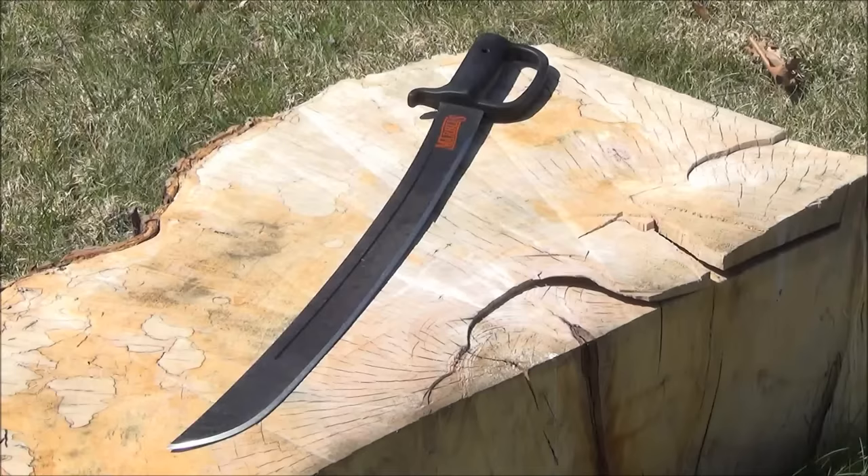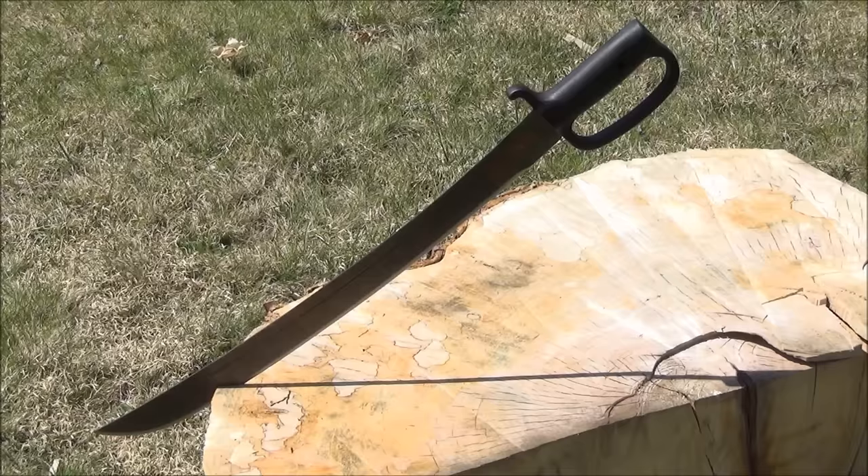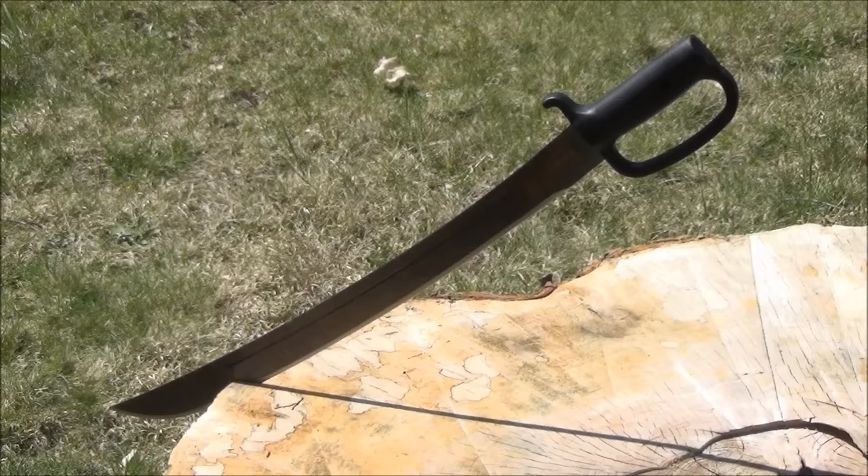As for this machete — I'm just going to call it the Marbles Cutlass Machete — it is extremely fast in hand. It's fairly light and very flexible, as you would expect from a light machete. But if you're looking for a fun item or just a very inexpensive stand-in for a sword, this will do. It's very attractive, and it really was a very good idea for them to make this. I'm almost scared to ask how they got the price so low, but I'm definitely thankful that it is.